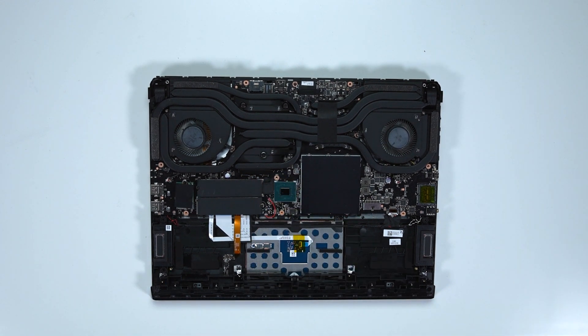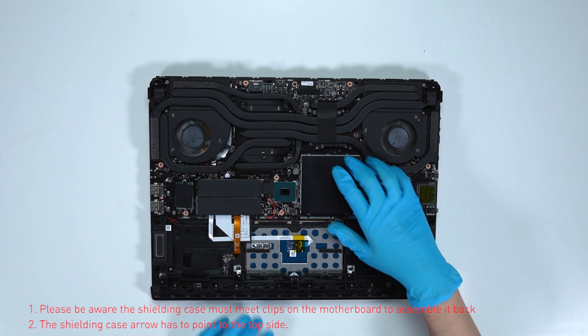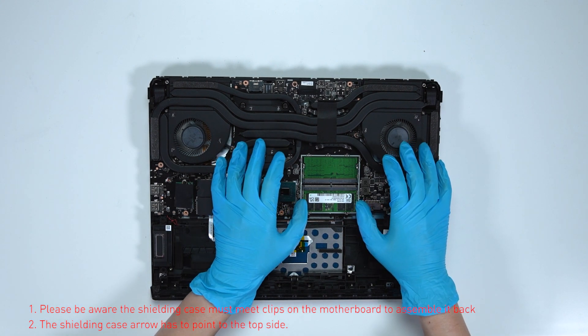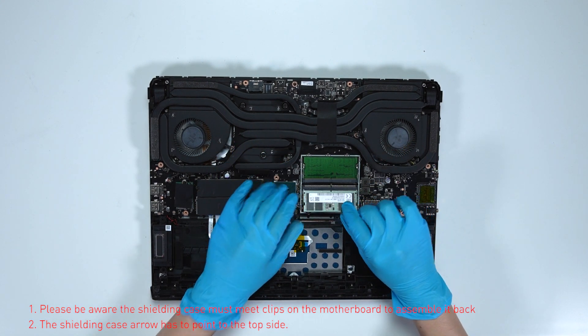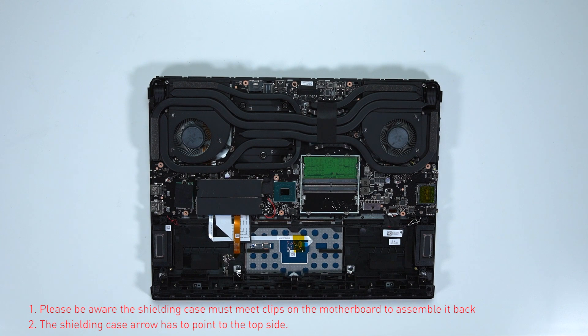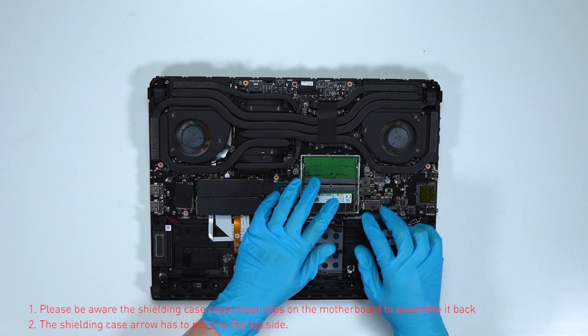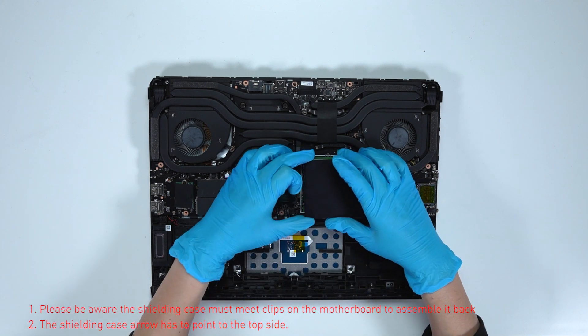If you want to upgrade the RAM, here is how you do it: remove the DDR shield case. Press the slot hooks with both hands and then remove the memory. Insert the new memory into the memory slot at an angle, then reassemble the DDR shield case.